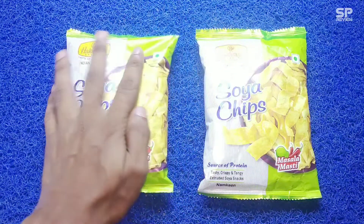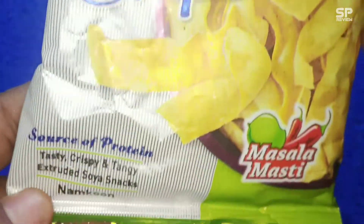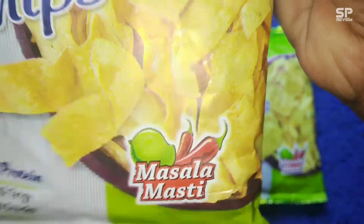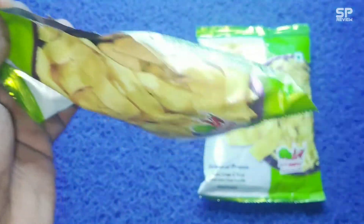Hello family, welcome back. This one is Haldiram's soya chips, Indian snacks, and the source of protein — masala flavor. This one is 10 rupees for 50 grams. Let's check.